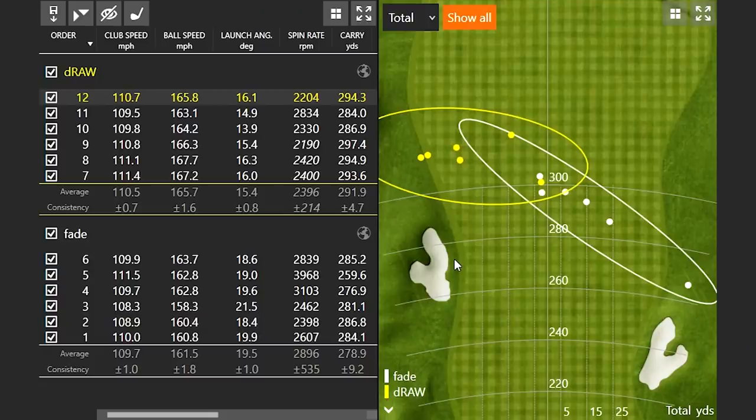Let's talk about the numbers. My club speed was pretty close for both shots, around 110 miles an hour — just a little faster with the draw, though I was trying to taper that down. The big difference was ball speed: I was getting about four miles an hour more ball speed with the draw versus the fade. Looking at launch angle, I was launching at about 15 degrees with the draw, and almost 20 degrees with the fade, because I was leaving that face a little more open. The face was a little more closed to generate the curve to the left with the draw.